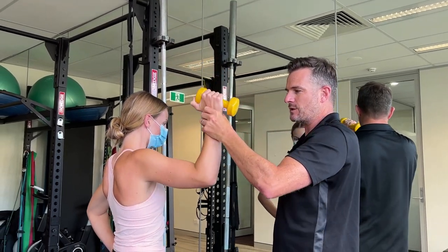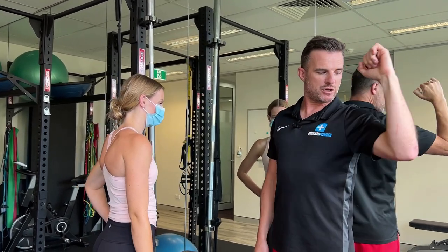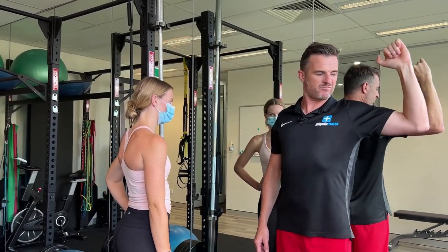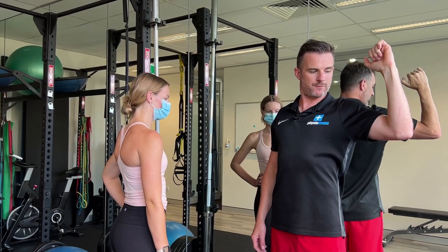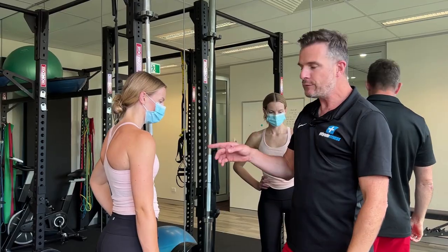That's the position you want to be in. You don't have to be completely in the scaption plane going through this way — you just don't want to be in a full military press right back here. You want to be just slightly forward in that position.